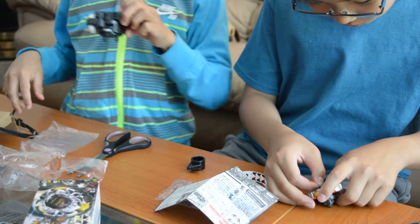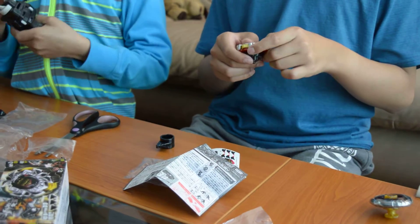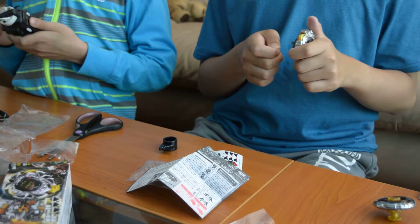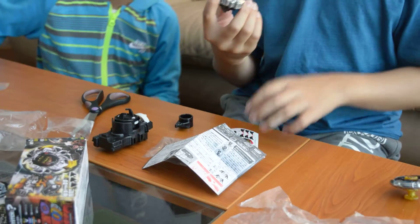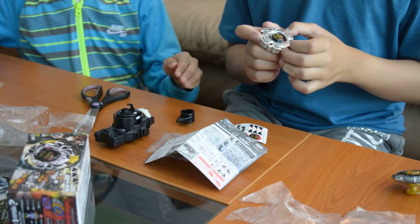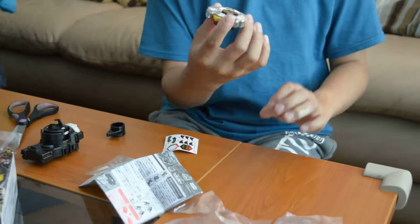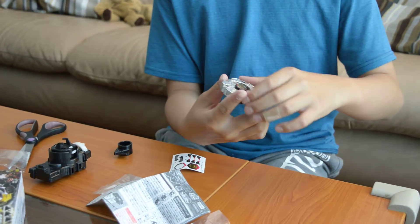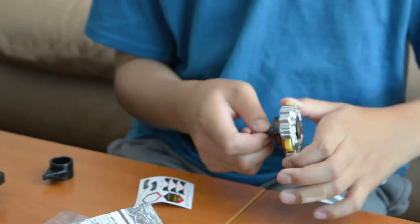How do you turn it right? How do you do this, Aiden? Don't do this. So when it spins, it's in attack mode, and then when it starts to slow down it starts to go into defense mode.